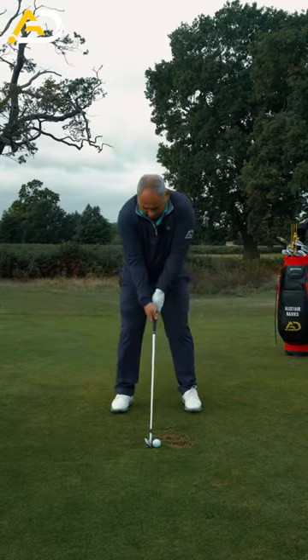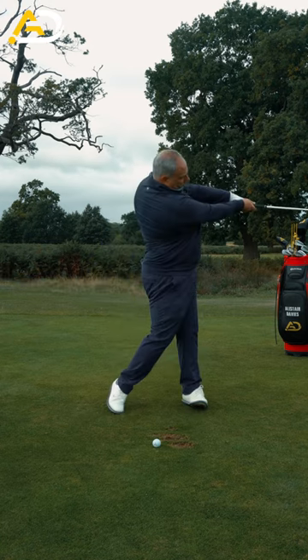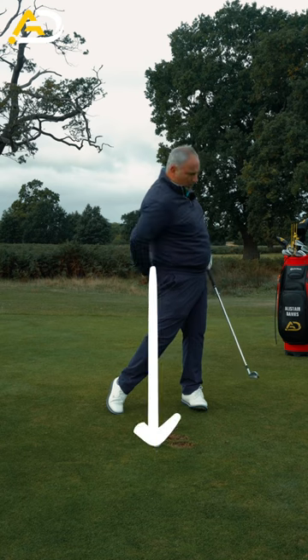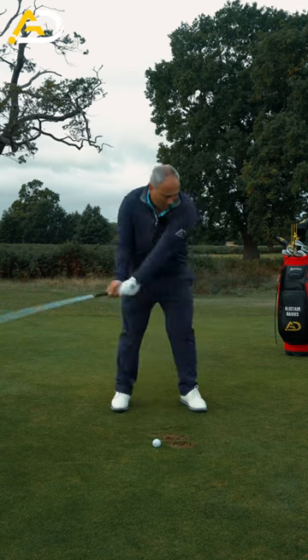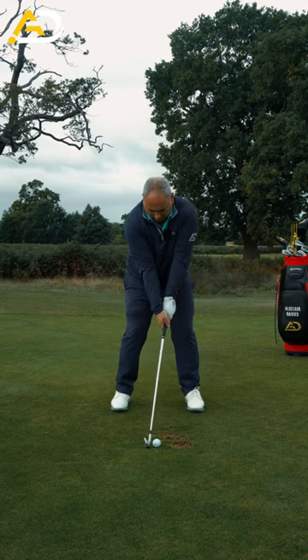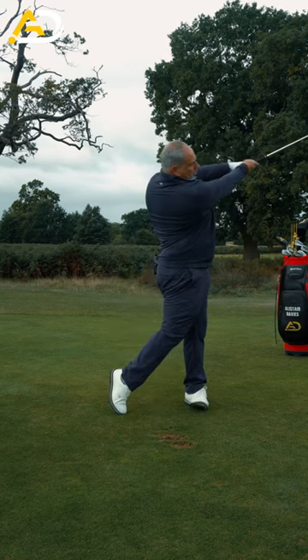Take your normal address position, nine o'clock backswing, three o'clock through swing. When you get to the through swing, try and get your butt past the ball line, or at least to the ball line. Arms squeezed together, thumbs pointing down, wrist arch, chest up. Nine o'clock, three o'clock.